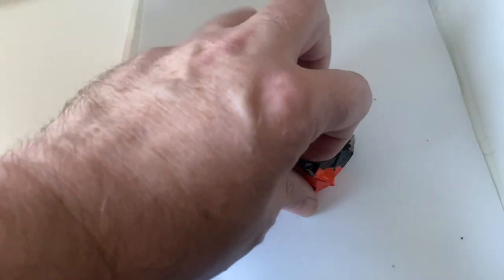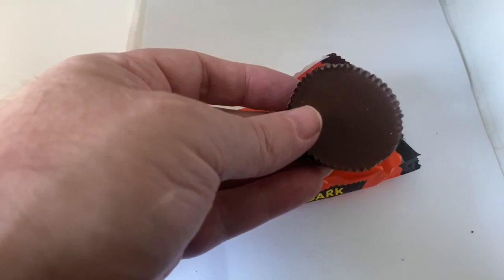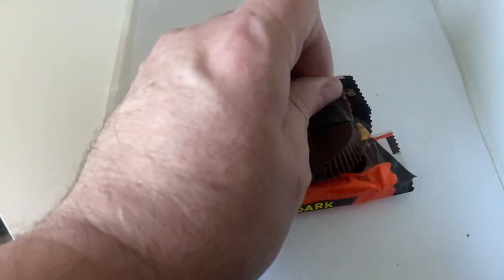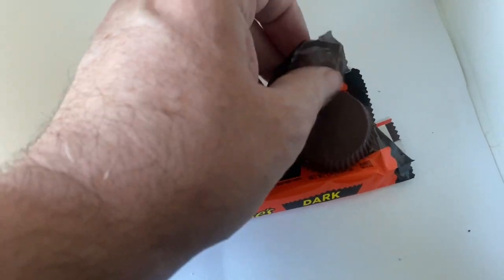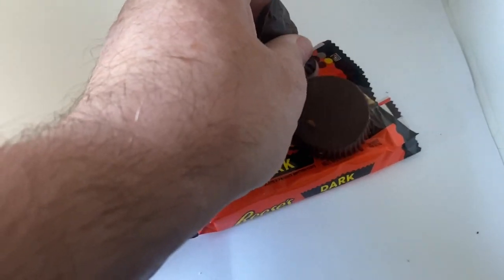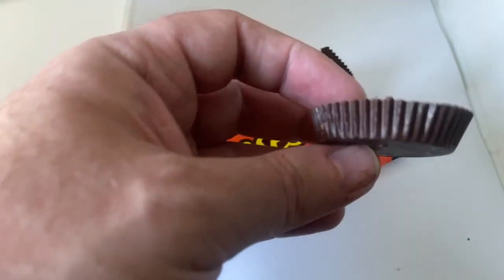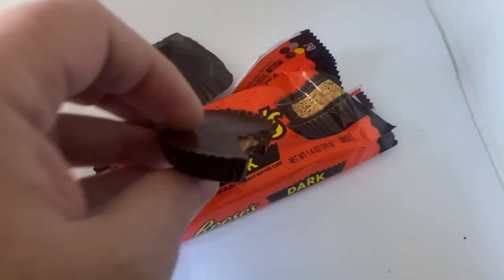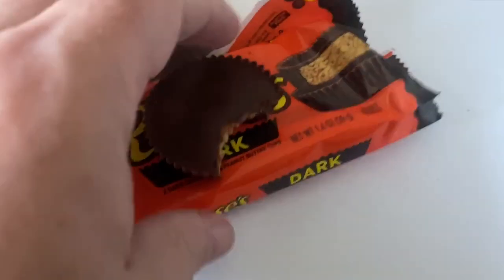Let's get this bad boy out. I love the Reese's packaging — you can always tell it's Reese's, can't you? Very dark chocolate. I do make my own — well, I make my own peanut butter cups; it's not Reese's obviously — but I normally make dark chocolate ones for myself.